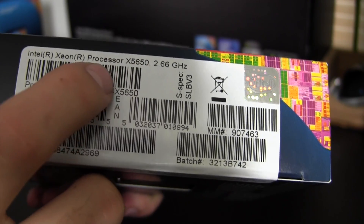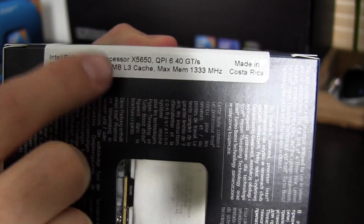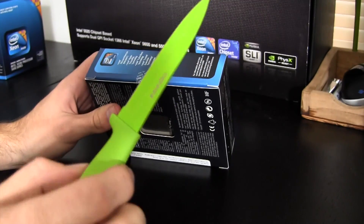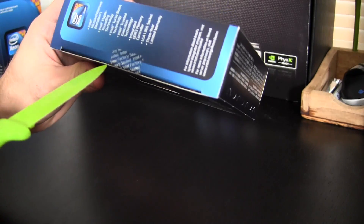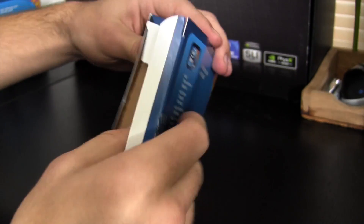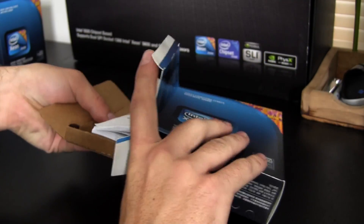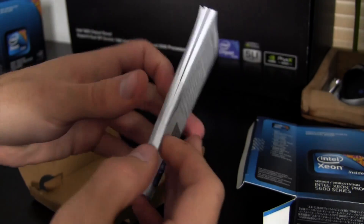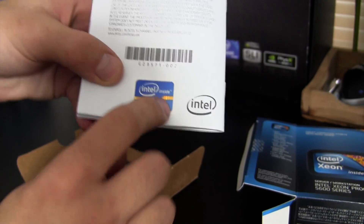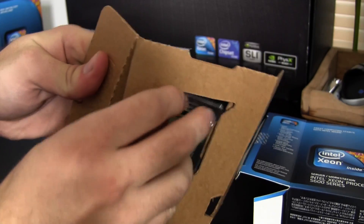Moving over to the specs: 2.66 gigahertz, Intel Xeon x5650, six core processor. I'm not going to get too deep into the specs because you guys just want to see me unbox it. We have the hackintosh juice knife here, which I thought was pretty proper for the occasion. Going ahead and cutting that tape — and here we have some cardboard, much like you'd expect. Taking that out, we have an Intel manual for the processor, and there is a sticker on the back if you want to throw that on your case.